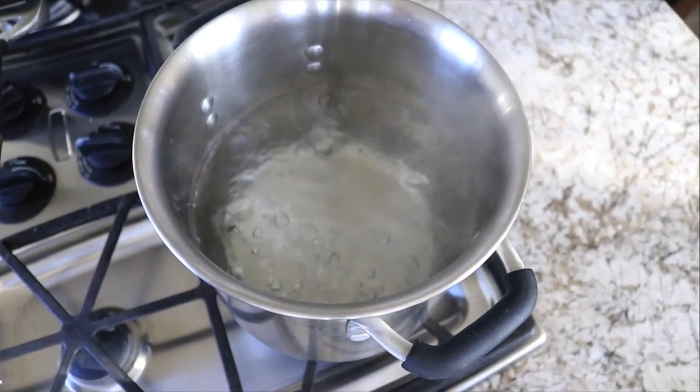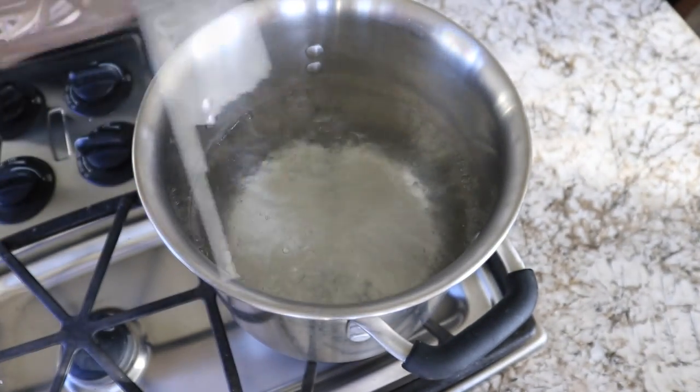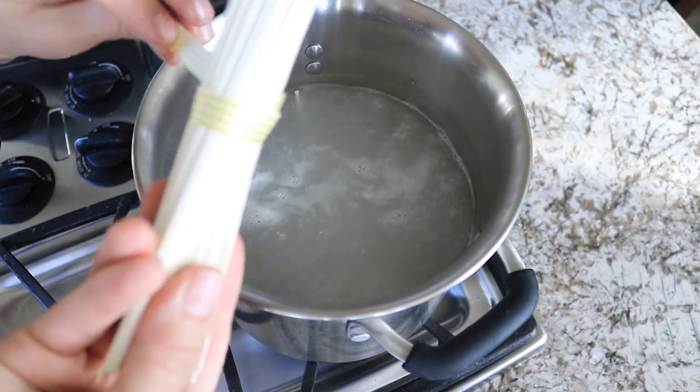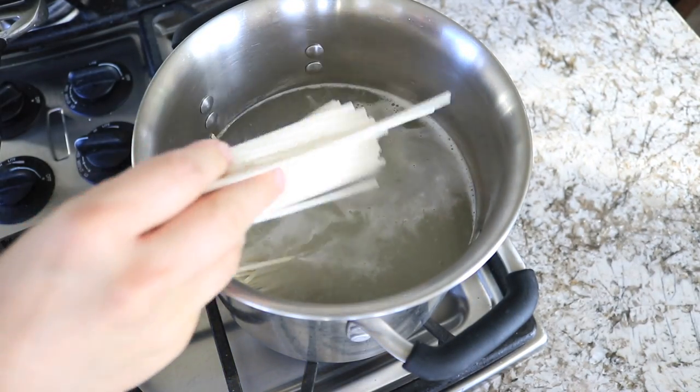While that is cooking, your water should be boiling, so go ahead and add in your lo mein noodles. These are the ones I found at my store, but if you can't find these ones exactly, you can find something similar and go with that. Cook your noodles according to the package directions.